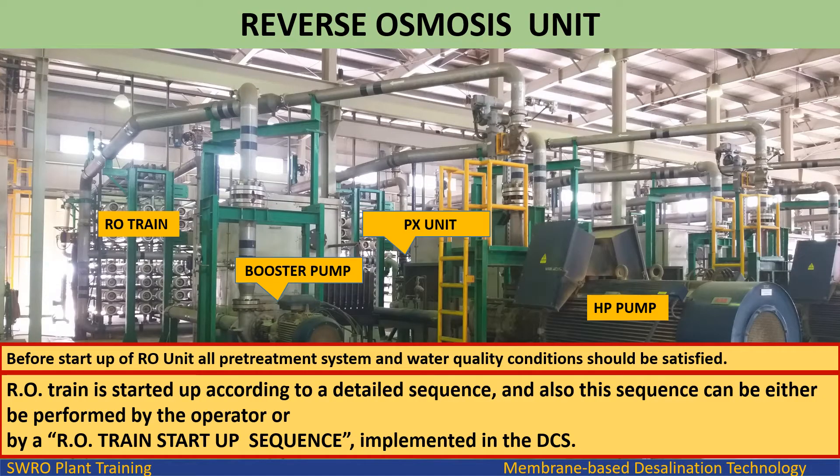Before startup of the RO Unit, all pretreatment system and water quality conditions should be satisfied. The RO Train is started up according to a detailed sequence, and this sequence can either be performed by the operator or by a RO Train startup sequence implemented in the DCS.